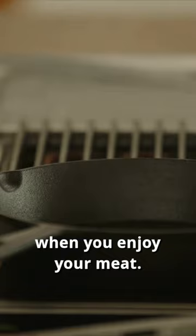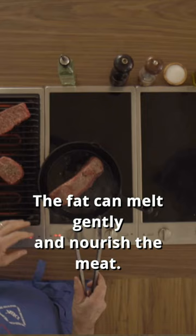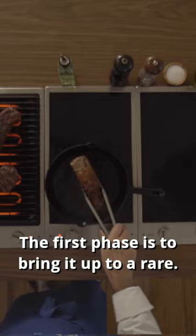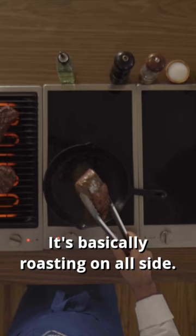You start the sear loin fat down. The fat can melt gently and nourish the meat. I like to cook my red meat in two phases. The first phase is to bring it up to a rare — it's basically roasting on all sides.